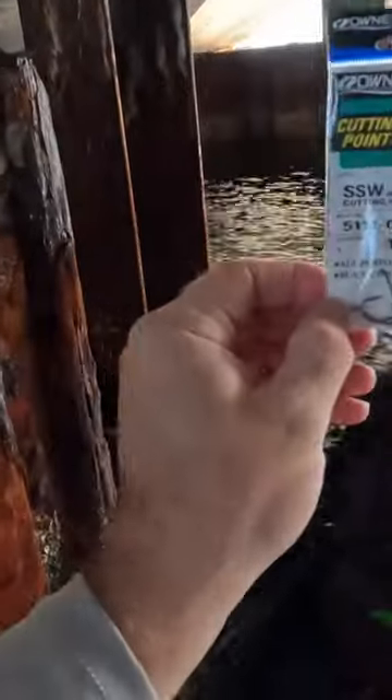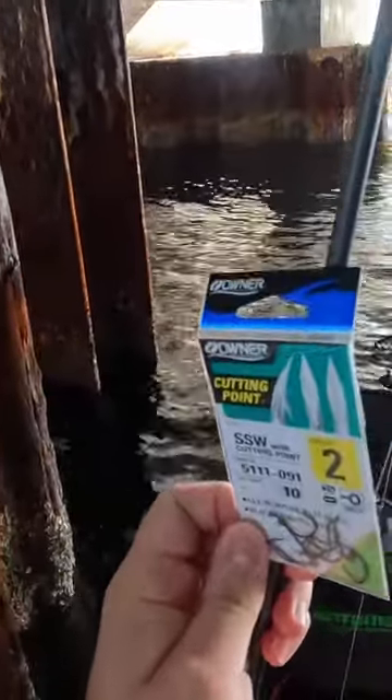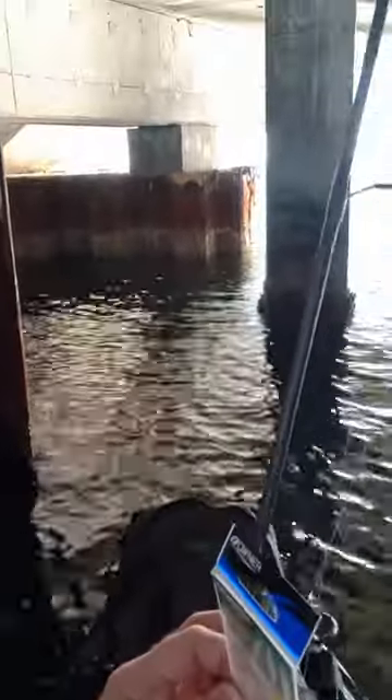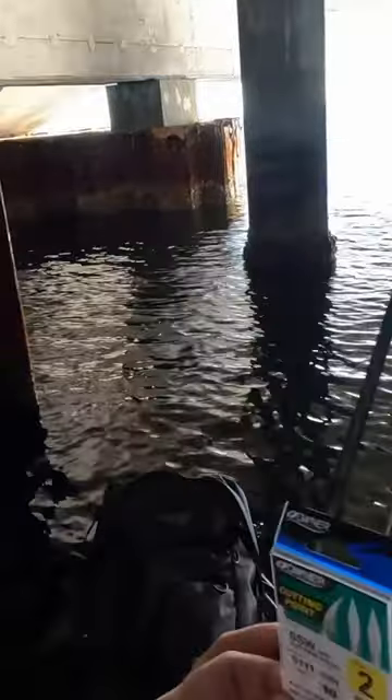I've got Owner cutting point number two hook, 20 pound leader, and this is 25 pound braid — that's kind of overdoing it, but it doesn't really matter because I have my leader pretty long. And I just got a little split shot and that'll get us started.